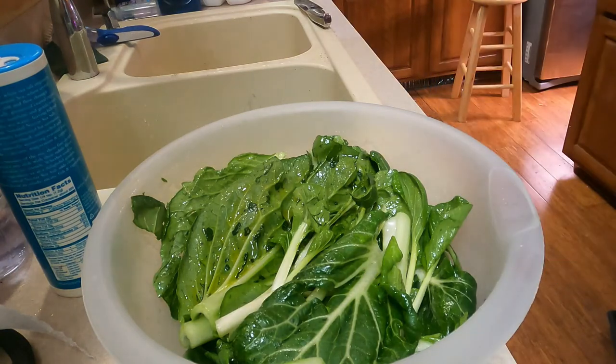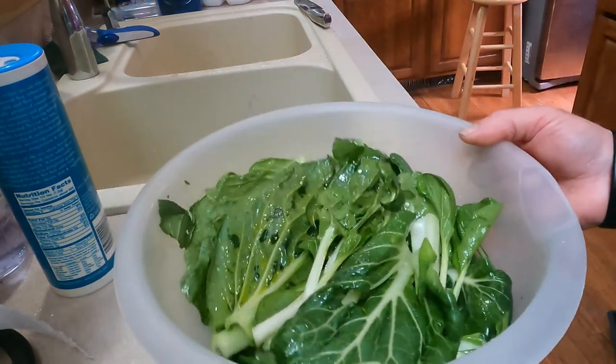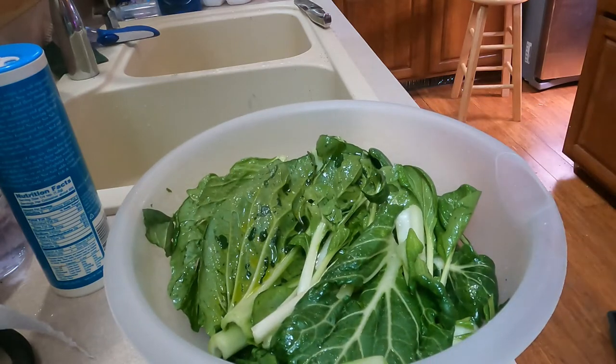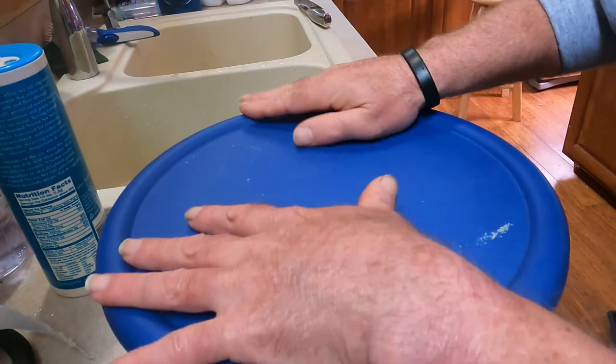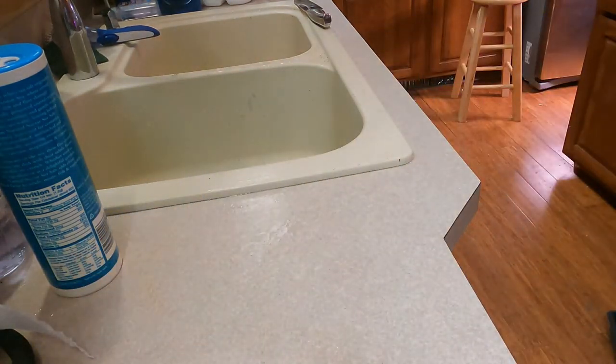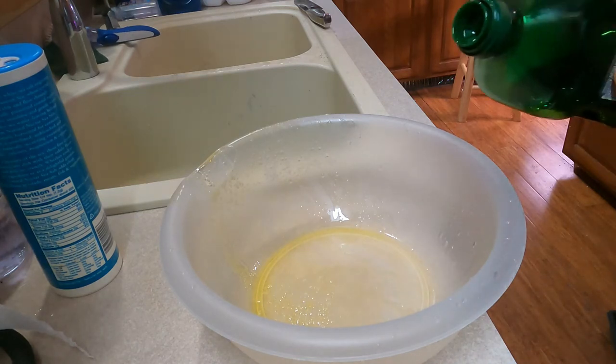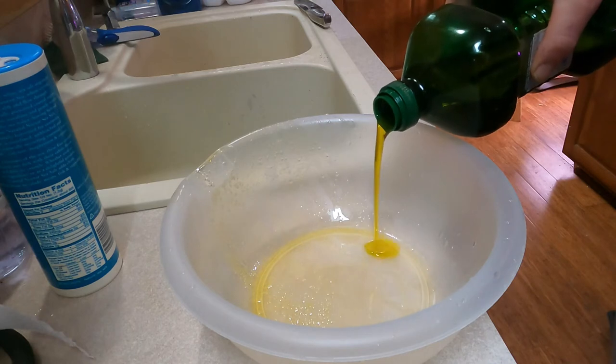Voila! Once you've got your bok choy covered in oil and salt, put the lid back on it and set it aside for a minute. Next, we're going to go back to our other bowl — that also needs to have oil and salt in it. Actually, that's the smaller bowl I started with; that was too small for the bok choy, but I'm just going to repurpose it and use it now for the shrimp.